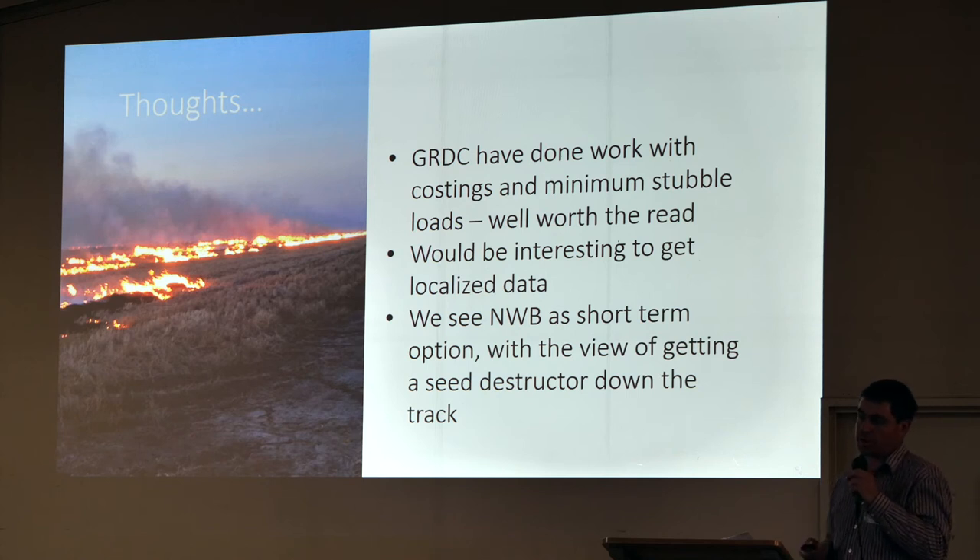Green straw and all these other issues — how clean your seed is — it all has a part to play.